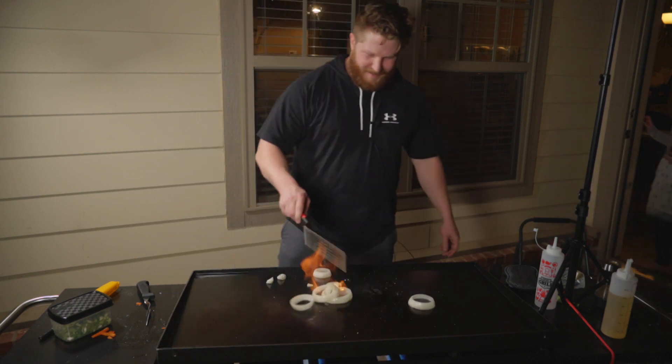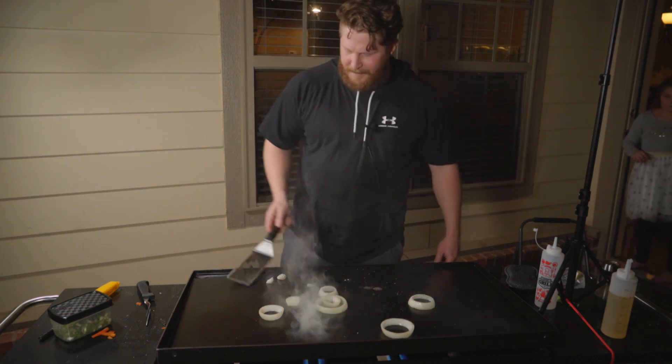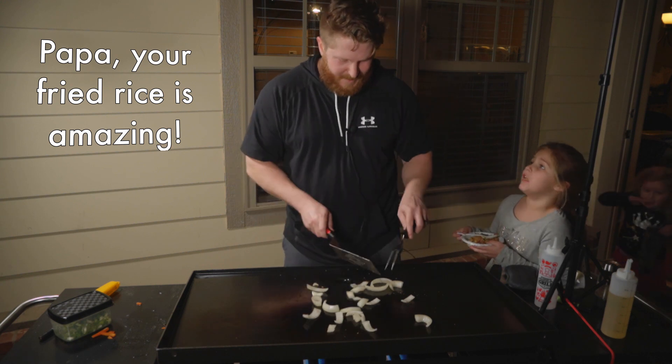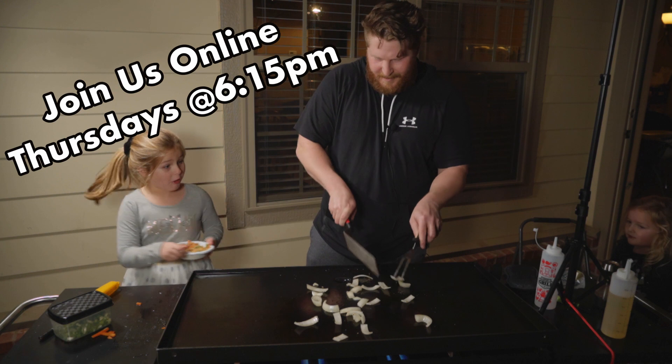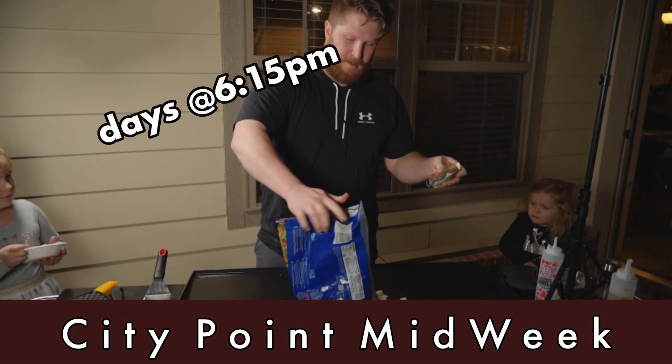It's fine, it's fine. That is amazing. You're not saying that just for the video? We'll see you next time!